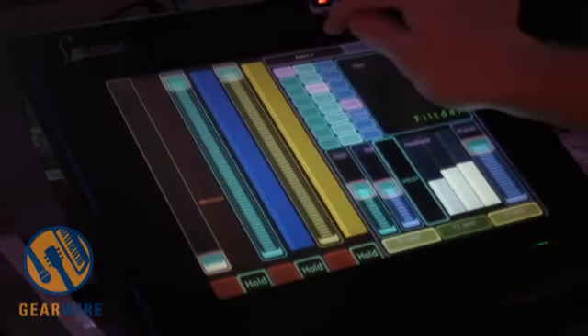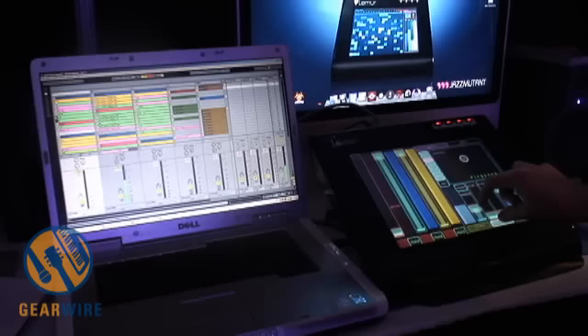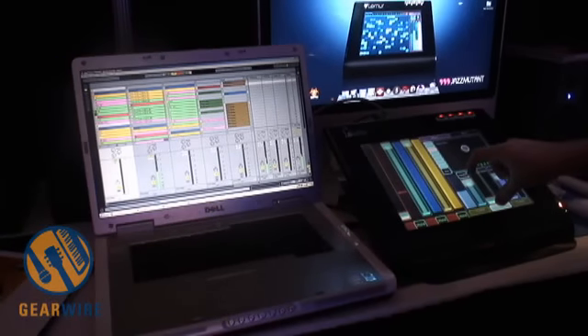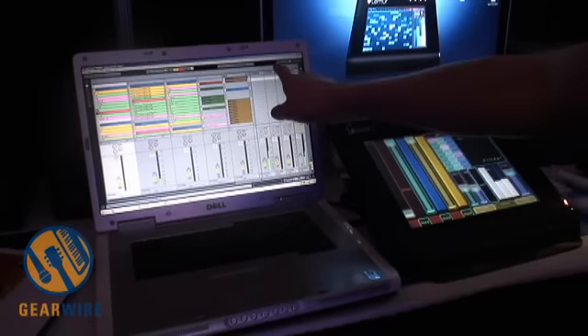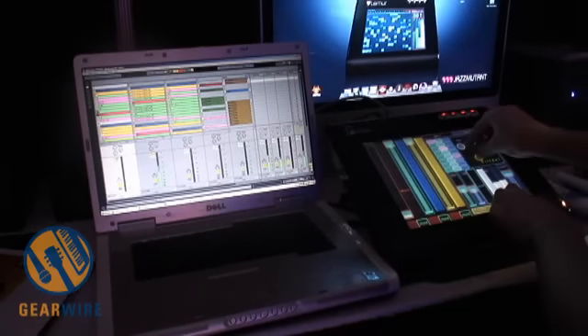First on return 1 I have this return channel. Here I can send this to a delay and freeze that delay. Or if I want, I can switch to the second return track and that brings the different effects on.